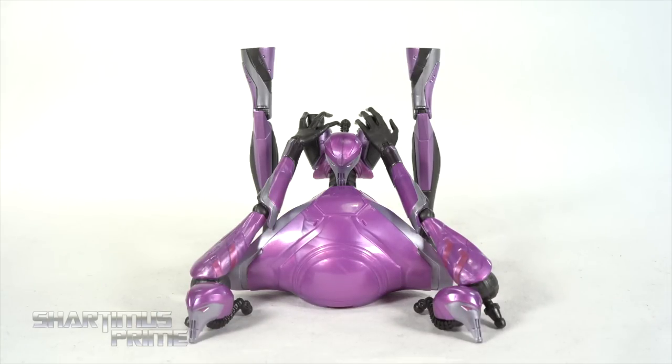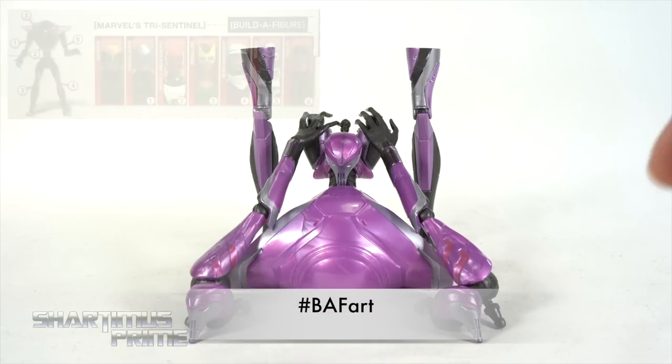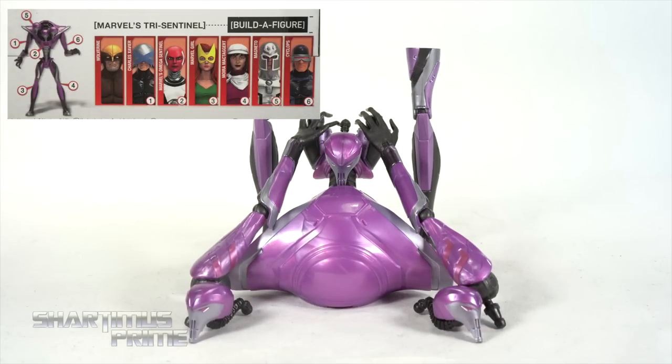What do you guys think of my Befart over here? If you have any Befart you want to share on social media, make sure you hashtag Befart. Anyway, the heads came with the Magneto figure, the torso came with Omega Sentinel, the right leg came with Marvel Girl, the left leg came with Moira McTaggart, the right arm came with Professor X, and the left arm came with Cyclops.